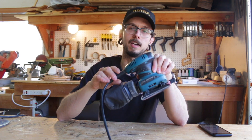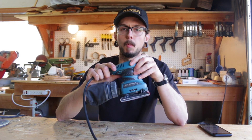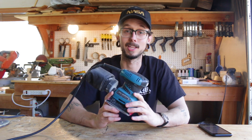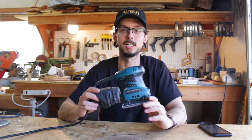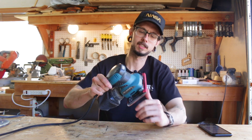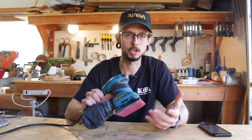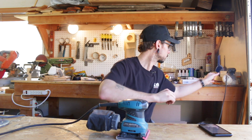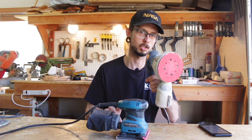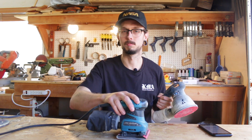Last but certainly not least is the electric sander. Depending on how much time you have or how much upper body strength you want to develop, an electric sander saves the day. I hate sanding — I don't know many people who like sanding. This is a finishing sander. There's also circular sanders, random orbit sanders, and belt sanders. Here's a random orbit sander — this is a good one, takes off a bunch of material. The finishing sander is for less material removal. Sanders are good.